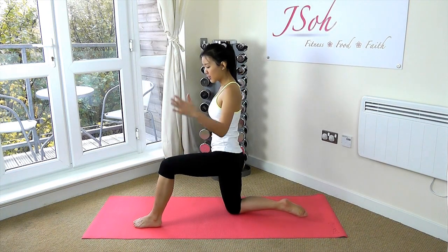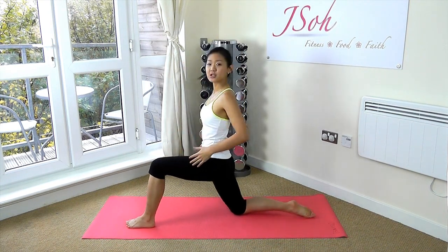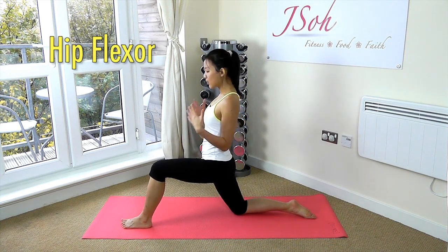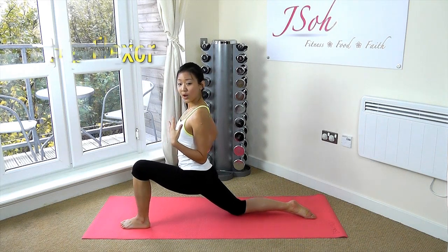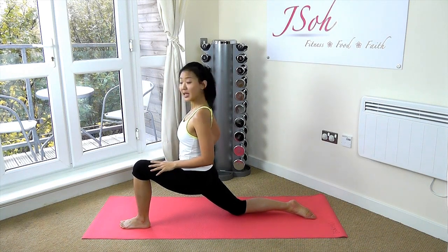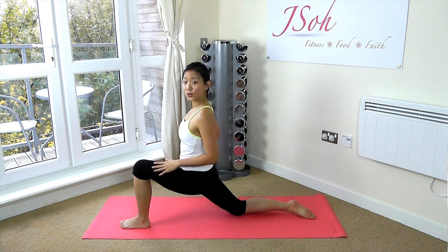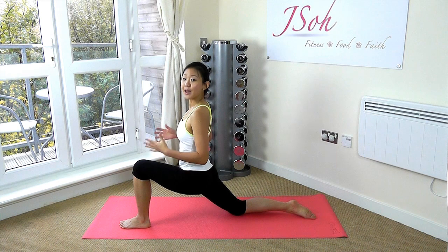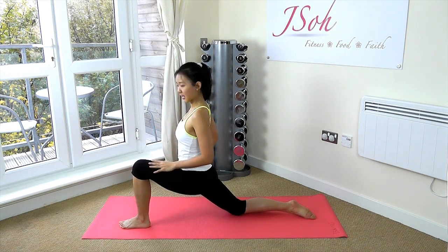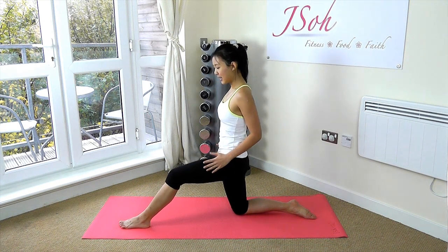Keep your left leg and your right leg at 90 degrees. What we want to do is to stretch our right hip flexor out, so all we want to do is shift our body weight forward. You should be feeling your right hip flexor being stretched out. We want to hold each stretch for 15 seconds, then release and hold it for another 15 seconds. Keep your body upright.